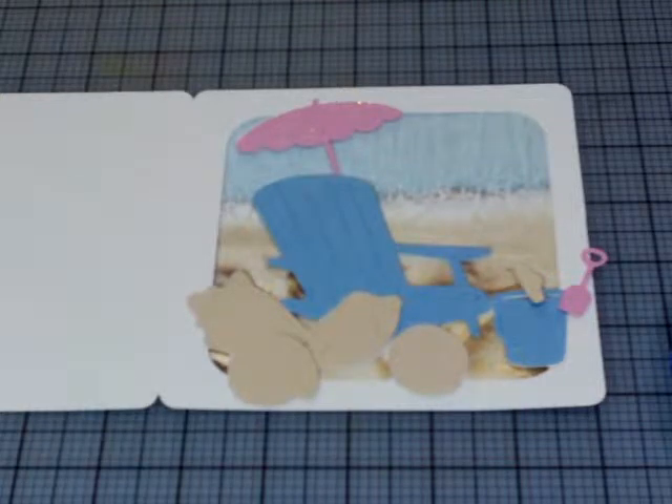Then I welded some beach shapes from the Provo Craft Life's a Beach Cricut cartridge to the base of my card, and cut two to a page — two in kraft, which is what you're looking at, and two in pearl white. This is Bazzill cardstock I believe — the pearl white is Bazzill, the kraft is from Hobby Lobby but I'm not sure.